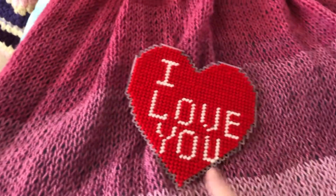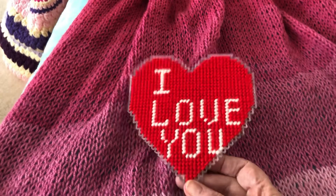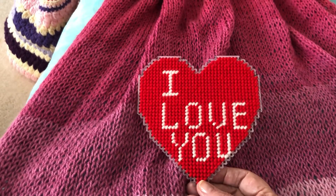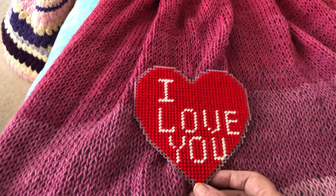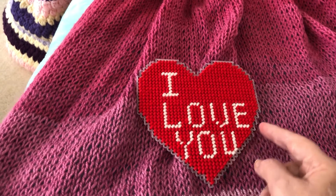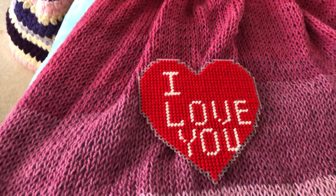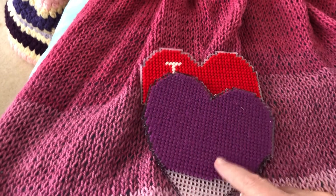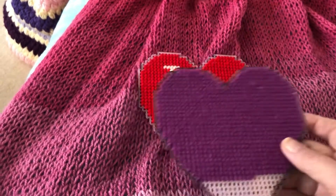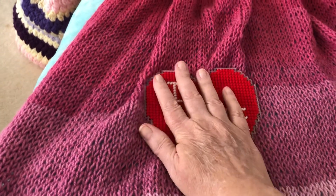These are plastic canvas hearts. This is a gift I'm going to send to one of my YouTube ladies that means a whole bunch to me. I've got crochet thread and it's red, and I'm going to crochet around it — it's going to be a ruffle. I've got to find more purple because I ran out. I was going to make this just to put on my own refrigerator, but I can't wait until my sweet friend gets this.